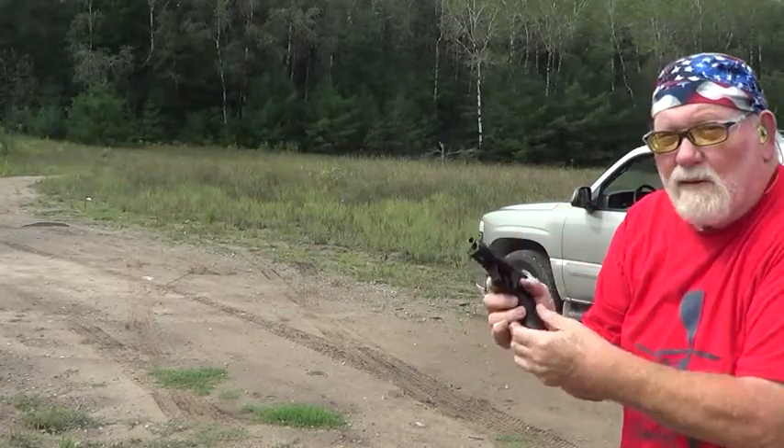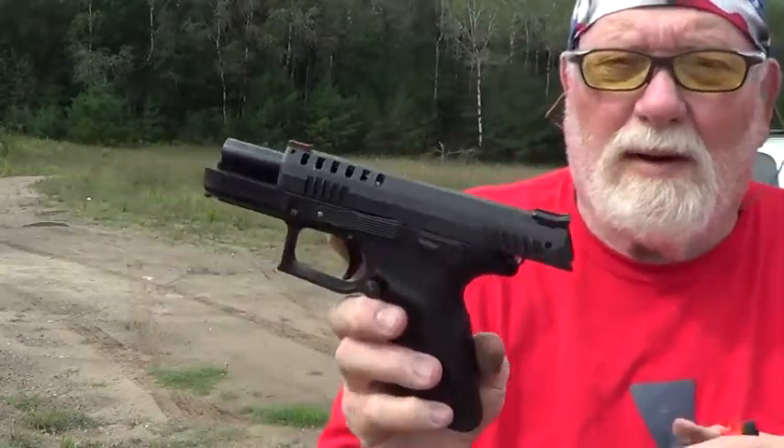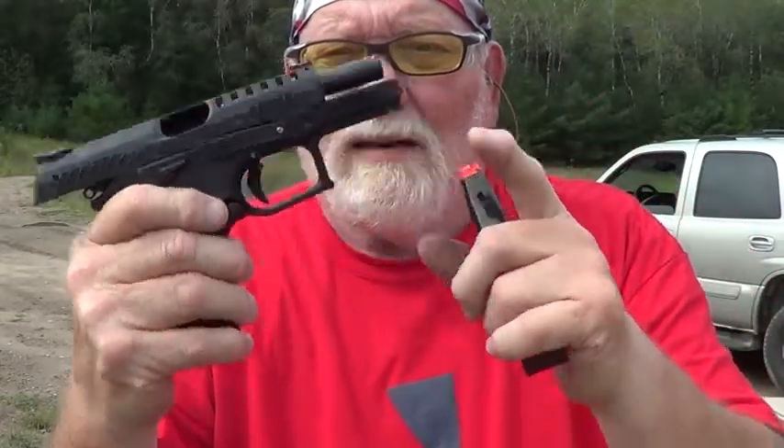The slide didn't lock back. Grand Power P1 Ultra — pretty nice pistol. Ergonomically it just feels great in my hand, fits like a glove, it really does.